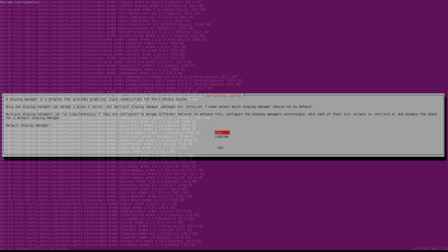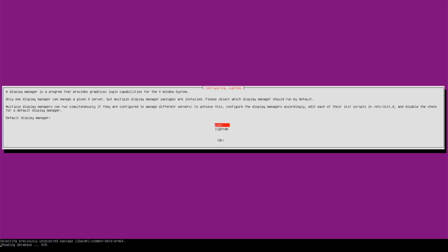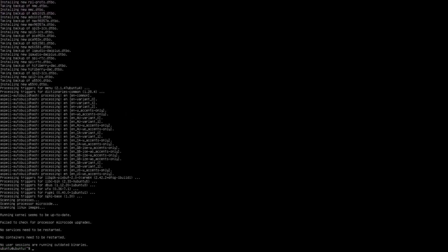While it's installing, it's going to ask which display manager you want. I want GDM3, but you could go with LightDM if you want — though LightDM can't load any GNOME libraries. I'm going to go with GDM3, hit enter, and it will continue installing everything. The installation part takes a bit longer than grabbing the libraries, but it really doesn't take that long.